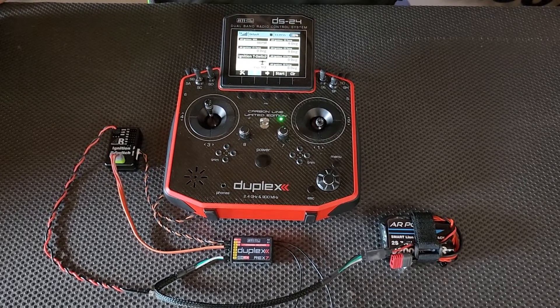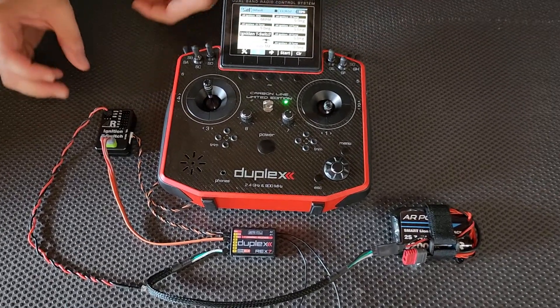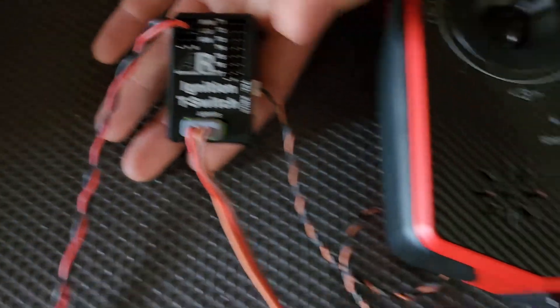This is a quick setup video on how to connect your ignition T-switch to a Jeti receiver.